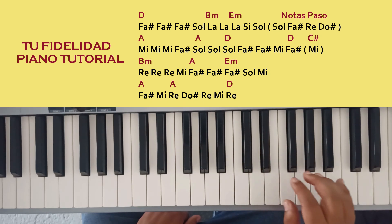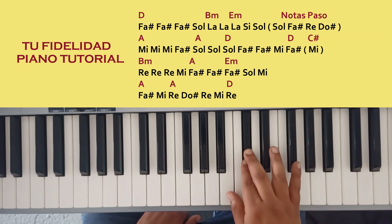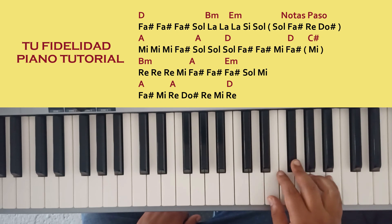I am doing Sol, Fa sostenido, Re, and Do sostenido. We are doing three times Mi, Fa sostenido, Sol.